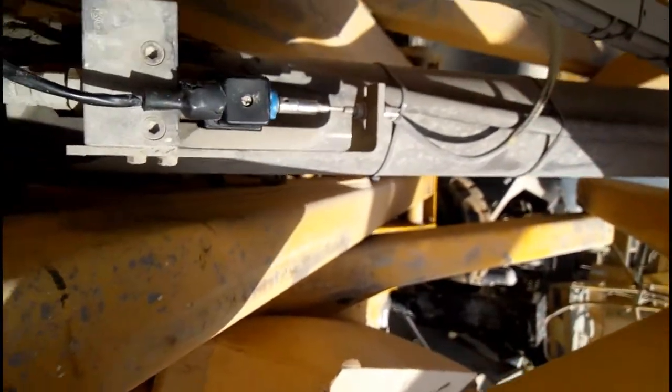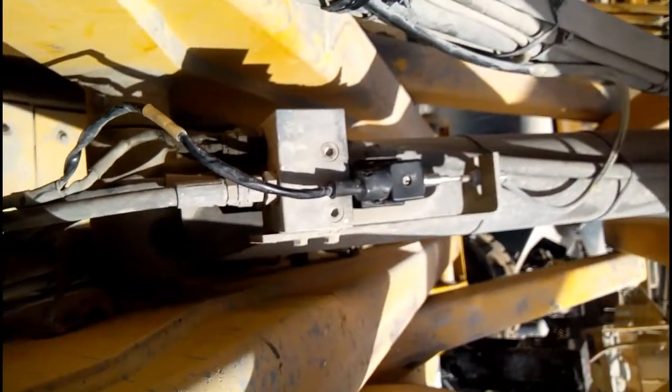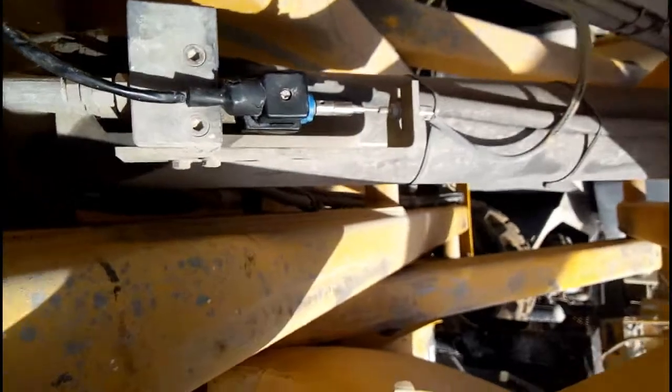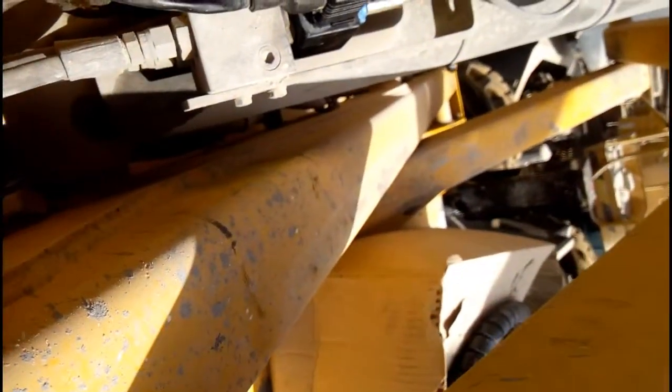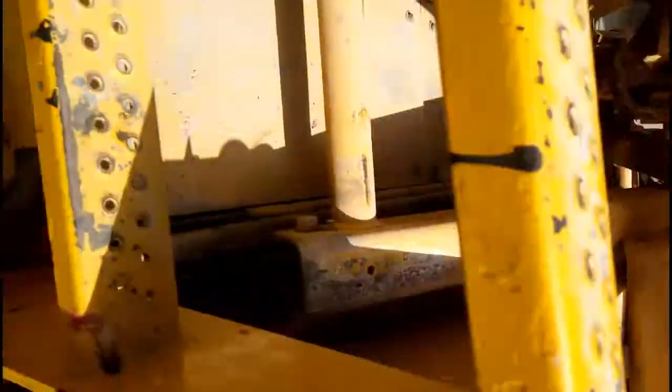Now I'm going to tell you its functions — how this solenoid works and why we use it for double functions: electrical and manual. So when we pull this button out, the man lifter comes down.